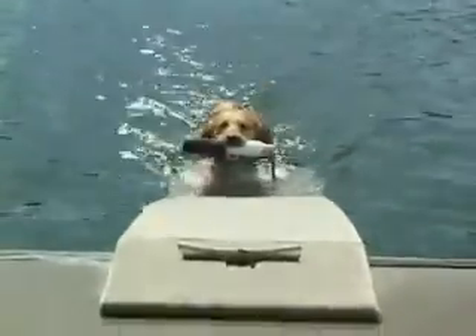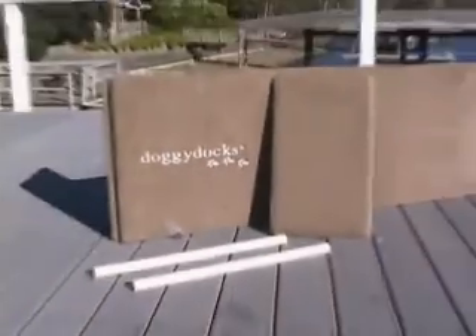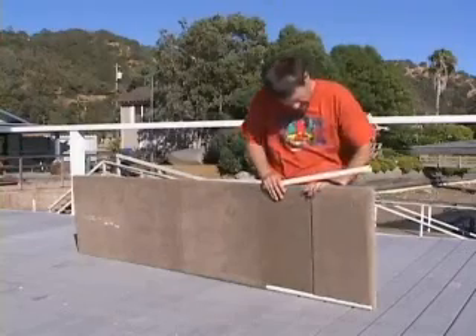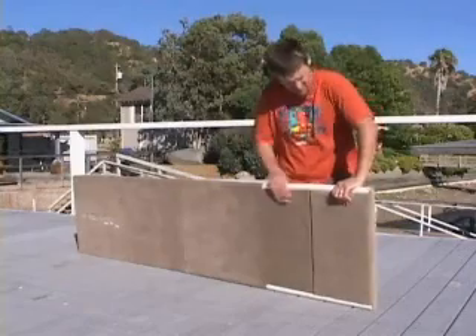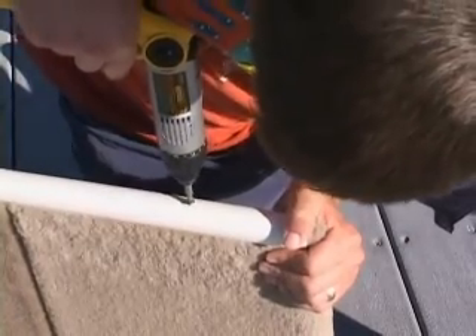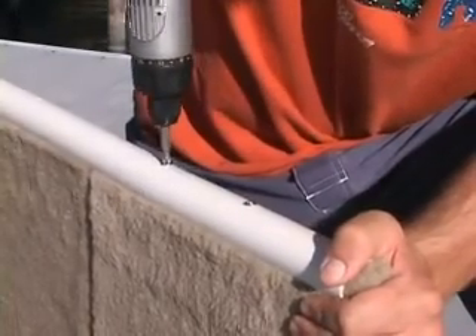If you use Doggy Docks in areas where the water level fluctuates, a Doggy Docks Extension Kit should be added to keep it from becoming too steep. The Extension Kit is added to the end of the Doggy Docks with a coupler clamp that comes with pre-drilled holes and stainless steel screws. Adding 12 inches per extension, you can add up to three extensions.